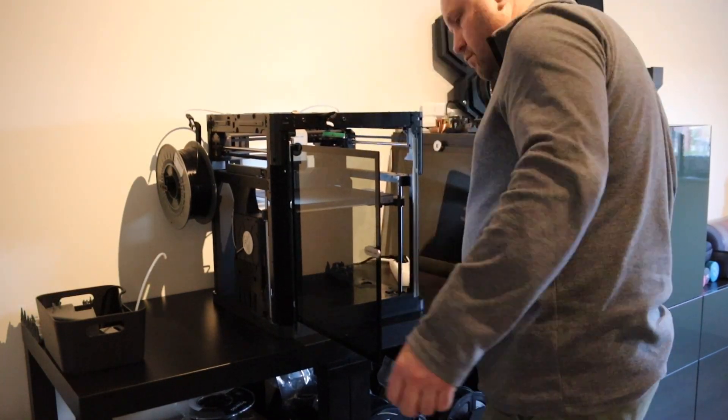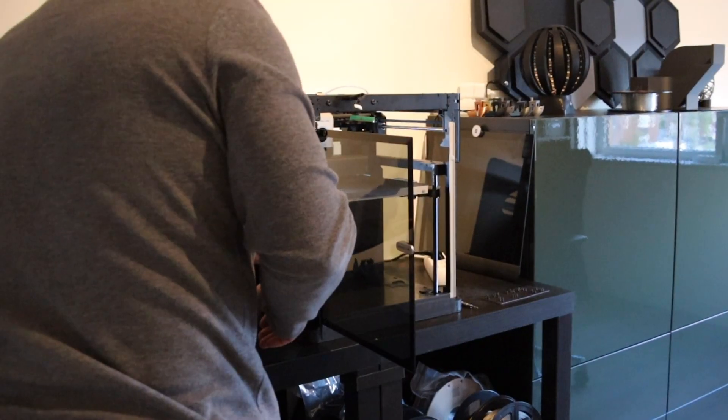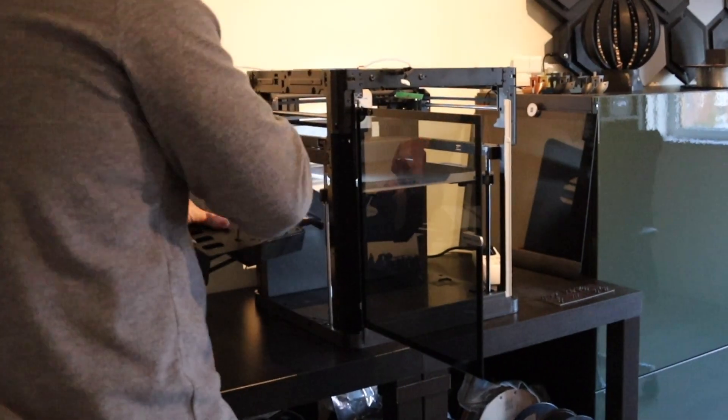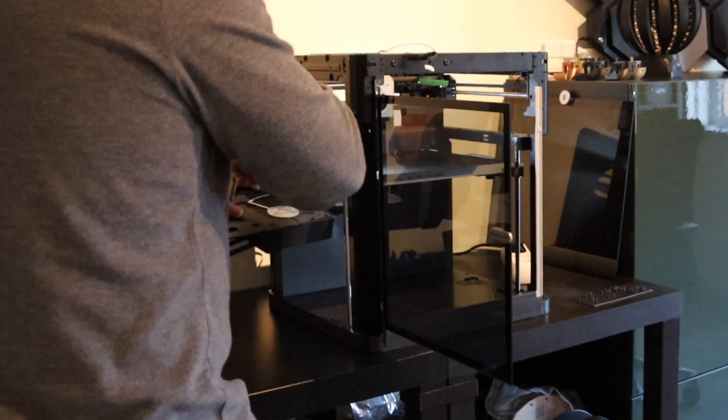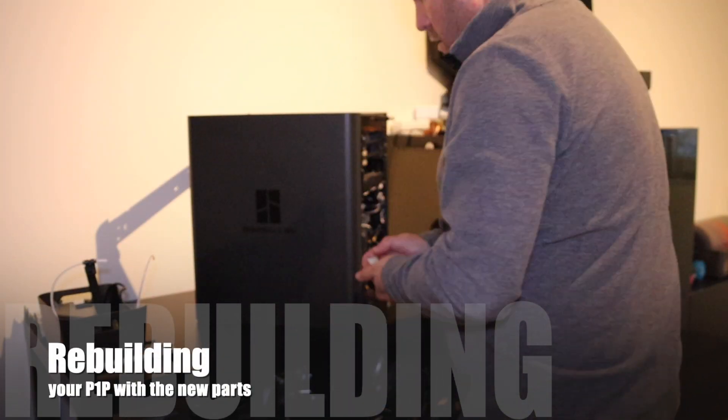Here I'm taking out the auxiliary fan. With the new panels you don't need a stand anymore — in my opinion that's a big improvement in design. After the whole printer is stripped it's time to rebuild again, starting with the side panels.